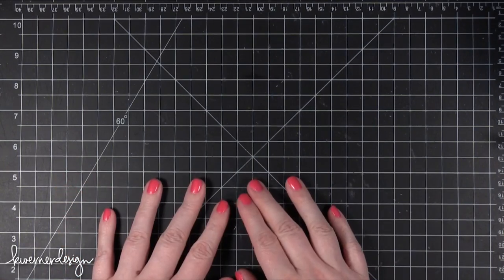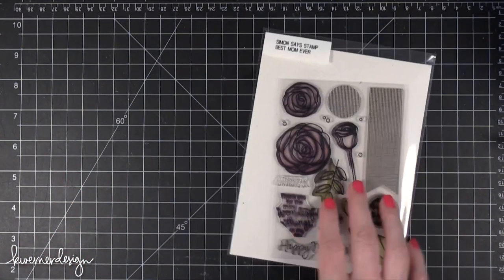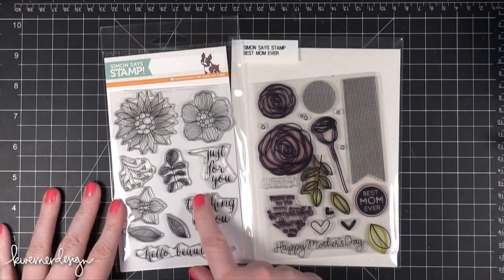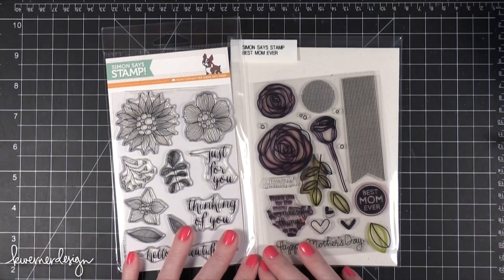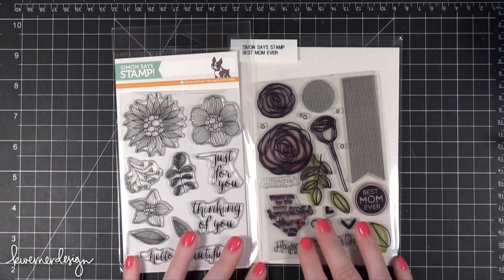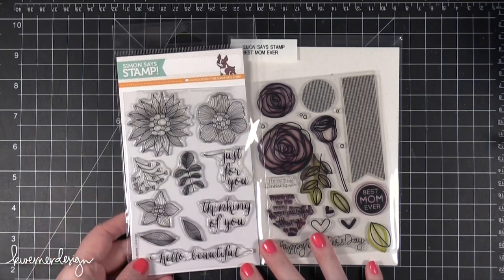Hi everyone. Welcome to another Color Wednesday video. Today I'm going to be using a couple different stamp sets from Simon Says Stamp. I'm using these two: Summer Garden and Best Mom Ever. I'm going to be creating a gift card holder that I could use to give a gift to my mom or my step mom or just anyone. Since Mother's Day is coming up, it would be a great idea to do a Mother's Day version.